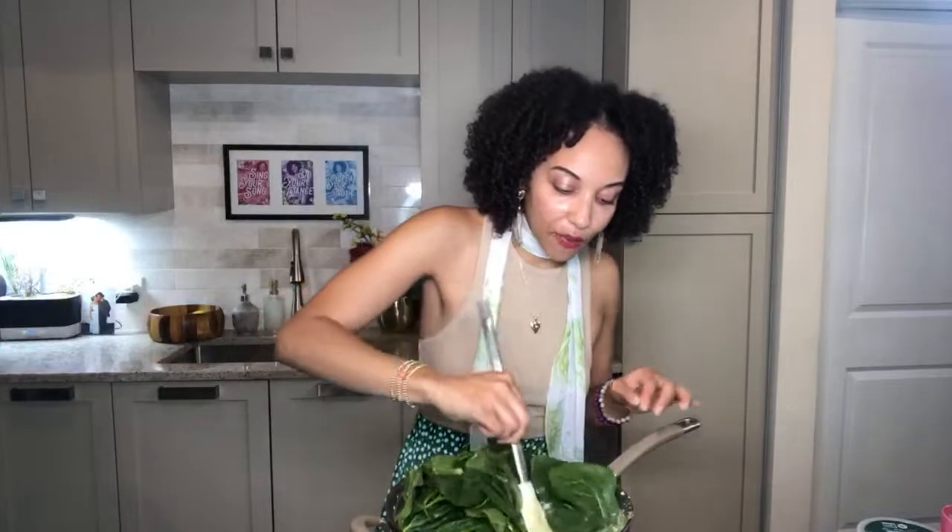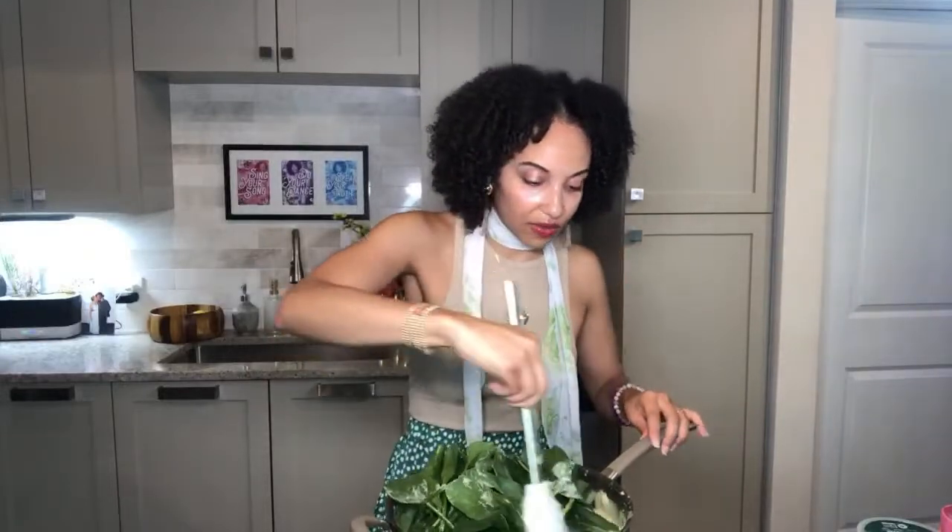In goes our spinach — I'm adding in about five cups. Look at that big pile of spinach! I should have done this one handful at a time but we're just going to press and flex — push all these pieces in. Already one spinach casualty fell over the side.